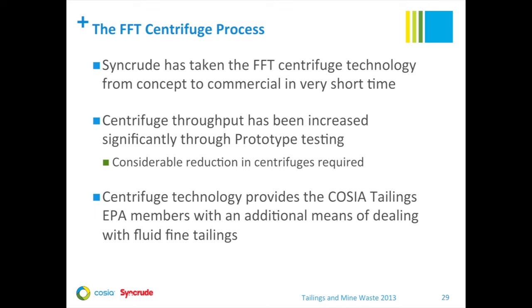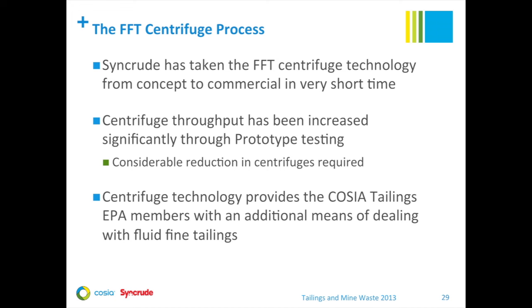We've taken fluid fine tailings centrifuge technology from concept to commercial in a very short time. We achieved significant performance improvements through our prototype testing in 2011, and it has now equipped us with an additional method of dealing with fluid fine tailings. We'd like to acknowledge that this work was only possible because of the dedicated work of many team members and other companies, and we thank them for their contributions.